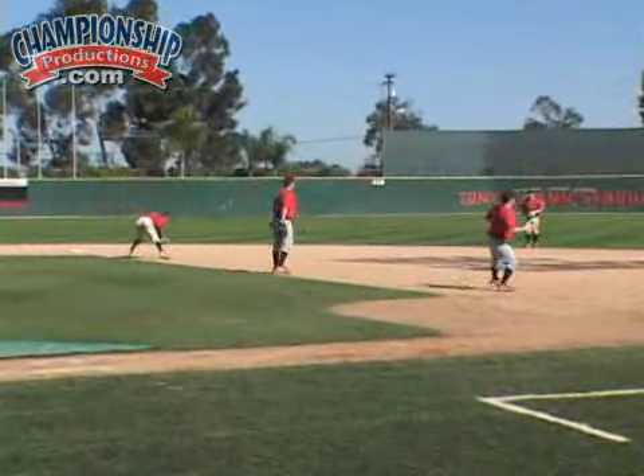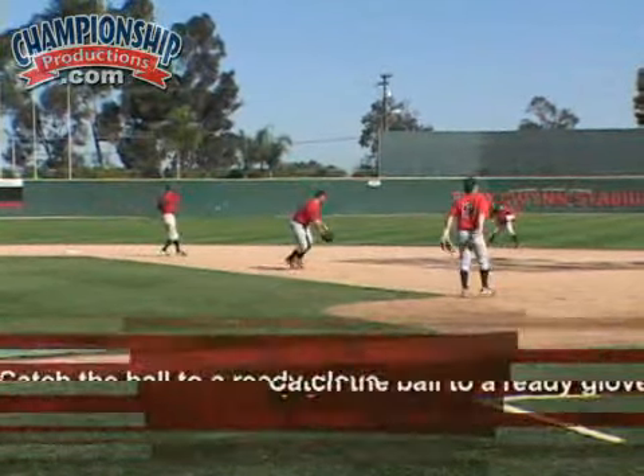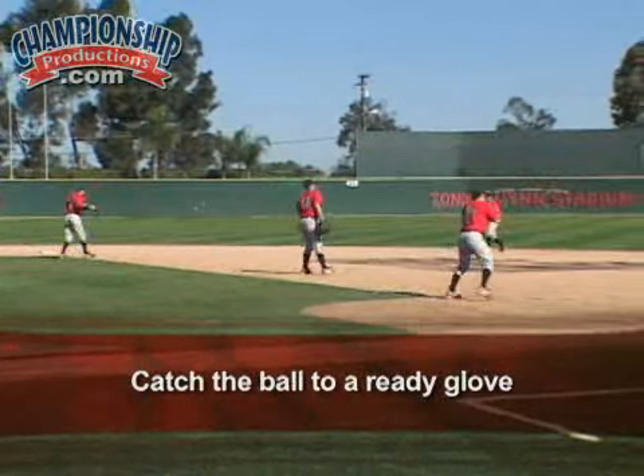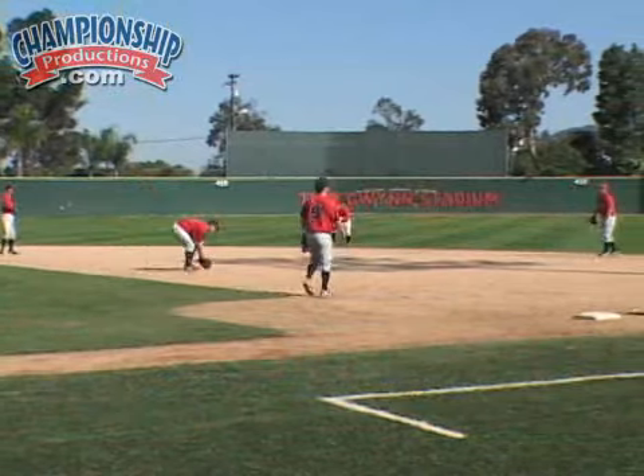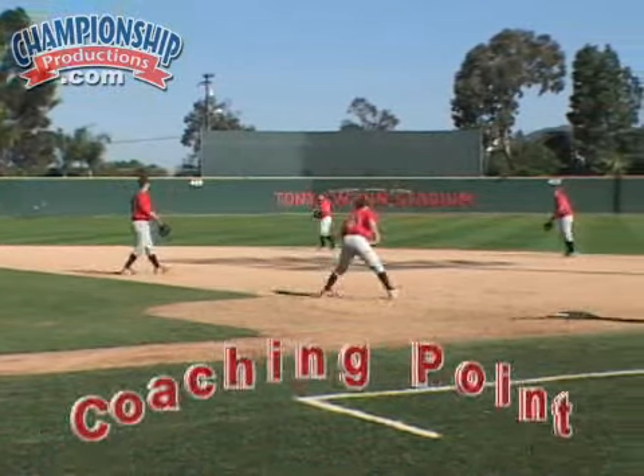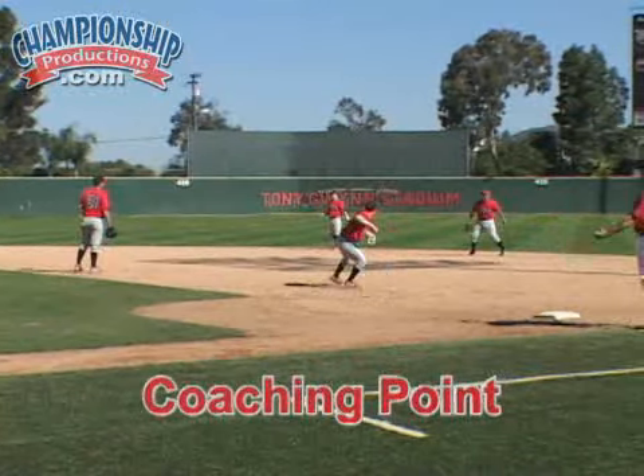It's very, very important. We look for glove readiness — catch the ball to a ready glove. The other thing you want to key on as a coach is you want to make sure once they catch that they're stepping through.